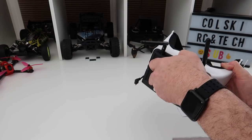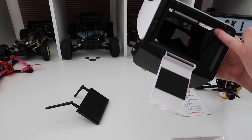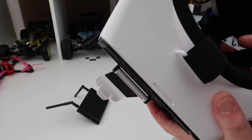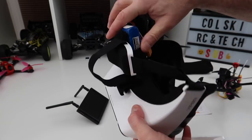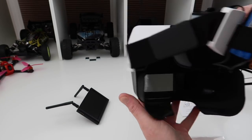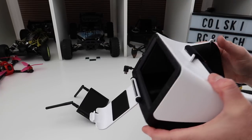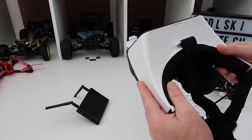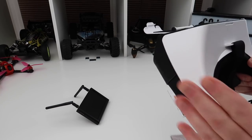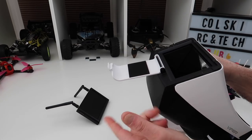How it works is you're not actually looking at the monitor directly. As you can see, there's a mirror at the top, another mirror, and then at the bottom inside you have a mirror — so it's like a periscope effect. You're looking at the screen through the mirrors. What that allows you to do is get the screen further away from your eyes. It's always been the problem with box goggles — they make you go a bit cross-eyed and you can never get the focal distance right because you can't actually adjust them.